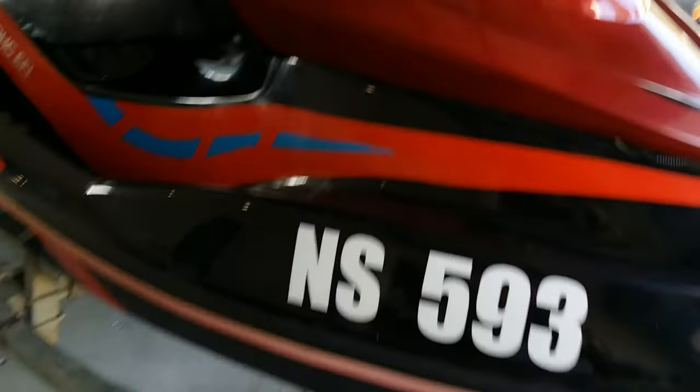This is my hoverbike and it looks kind of outdated, old, tacky, so I'm going to update it with a bit of vinyl wrap that I purchased online from the link below for five dollars delivered.